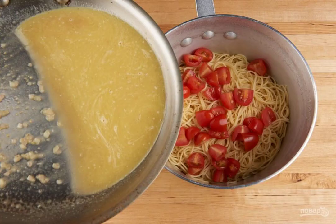Step 5: Make the sauce. Fry the onion in oil in a frying pan. Then add the spaghetti water, broth, and 0.5 teaspoons of zest. Bring the mixture to a boil, and at the end add the butter. Mix it up.